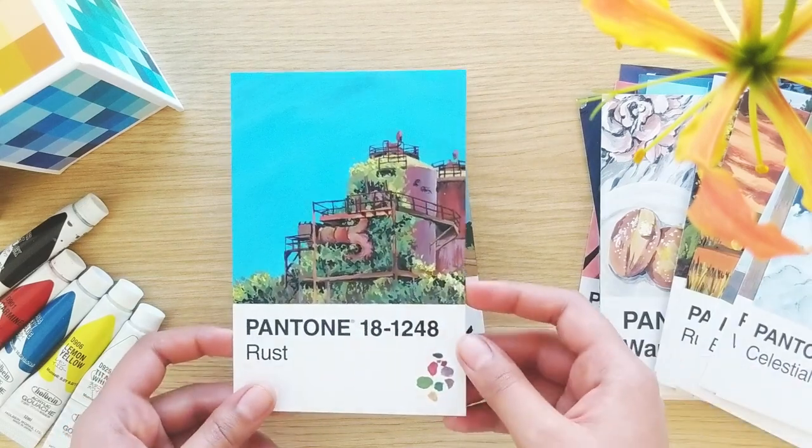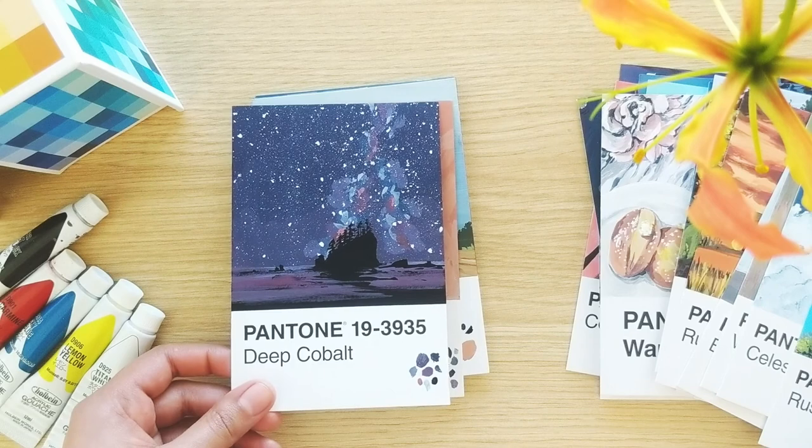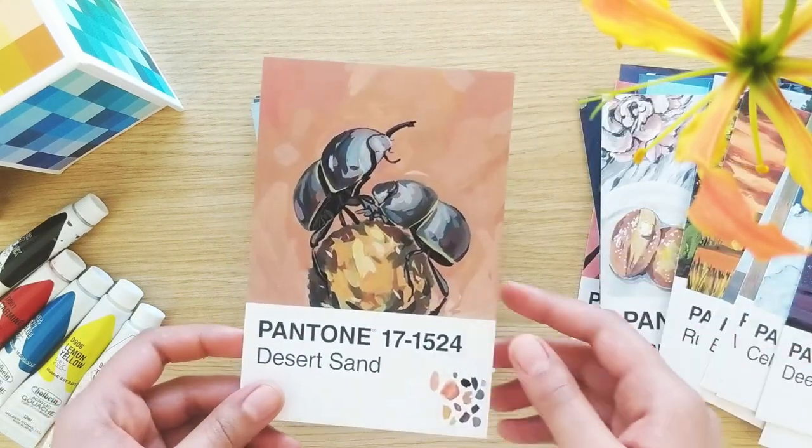On average, I would say each piece took about two and a half hours to complete. The more detailed ones took about three hours or more.